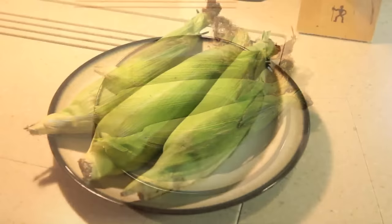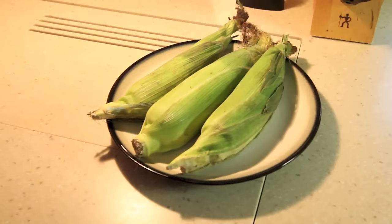We saw this trick online and thought we'd give it a try ourselves. We're going to leave the corn right inside the husk, so there's no need to shuck it.